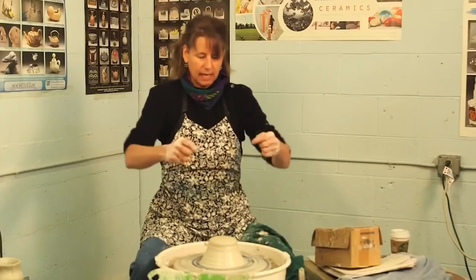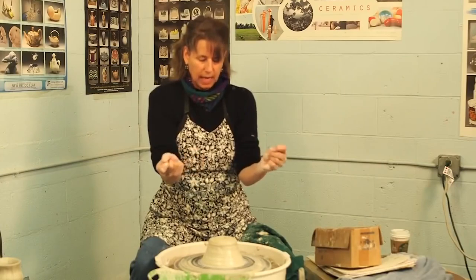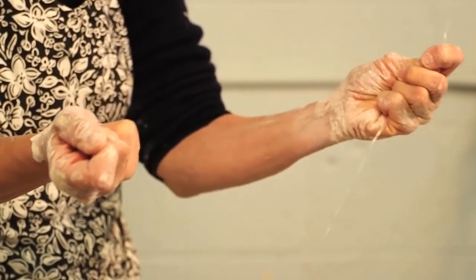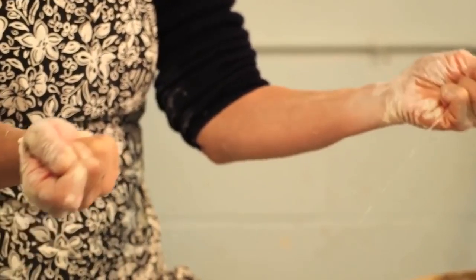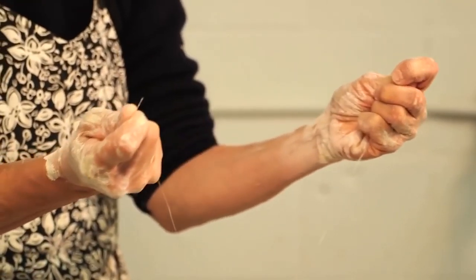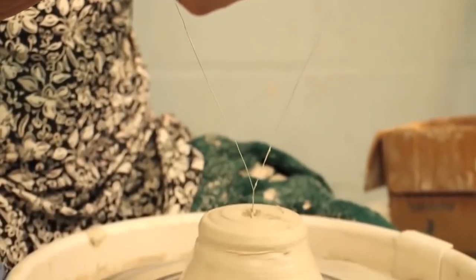Now I'm going to hold my hands. The angle that you hold the wire will determine how tight or how loose the twist is. If you want a really tight twist, you hold your hands further apart. If you want a really loose twist, you hold your hands closer together. And then you just go like that — it's really easy.